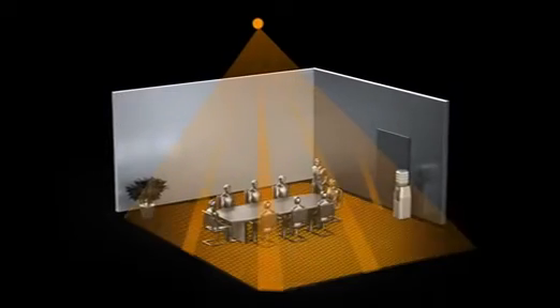Thanks to its 4,800 switching zones, it perceives even the slightest movements with the highest level of quality detection within a real presence area of 64 square meters.